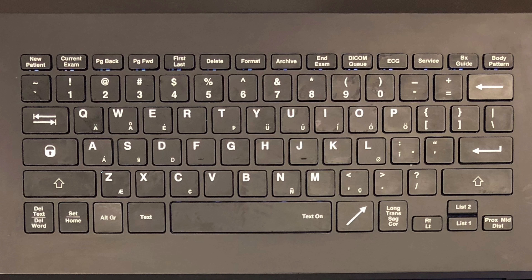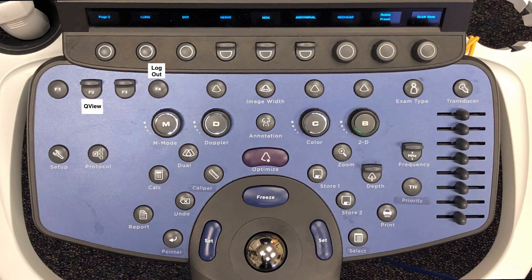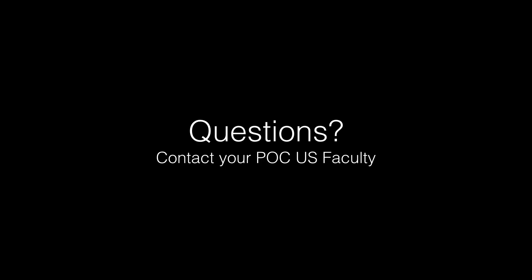Once you have completed capturing all images and any documentation on the system, press the End Study button at the top of the QWERTY keyboard. If you do not end your study, images may be captured under the wrong patient identifier. When all your scanning is completed or you are leaving the machine, press the F4 or Logout button to log out of the system. If you do not log out, studies may be performed by others under your name. Do not hesitate to contact your point-of-care ultrasound faculty with any questions or requests for assistance.